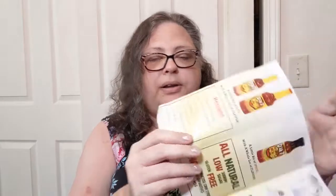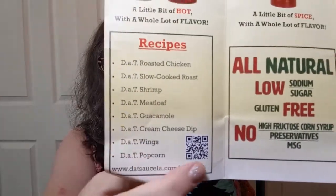I am looking forward to having that on a bunch of other stuff and mixing it with things. There are recipes in a little flyer they sent, which is cool. The recipes are with the other part of the box, but you can go to their website and get recipes — roasted chicken, guacamole, wings, popcorn. DatSauceLA.com slash recipes is their website. That is quite yummy. Dat Sauce is yummy.